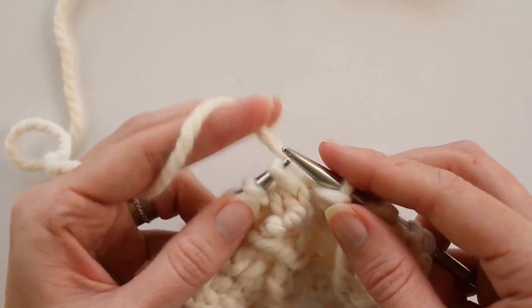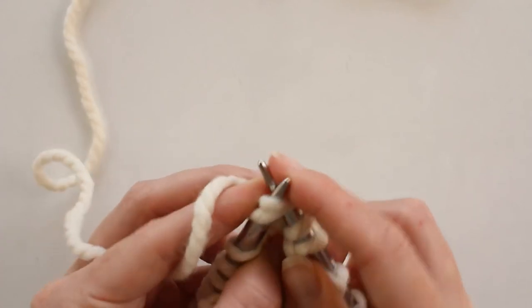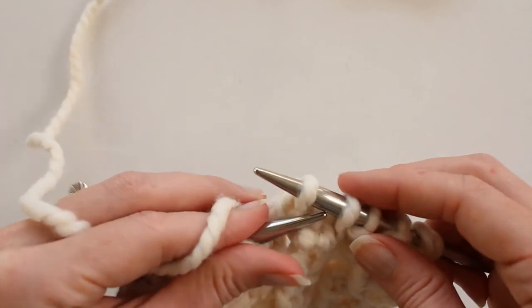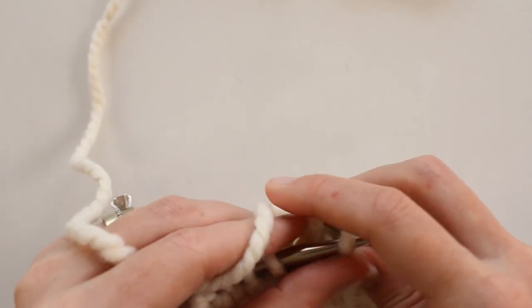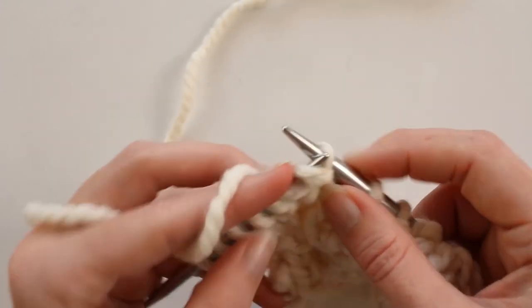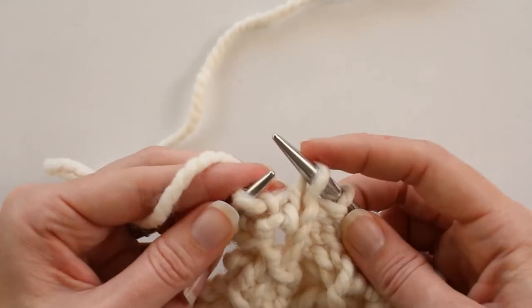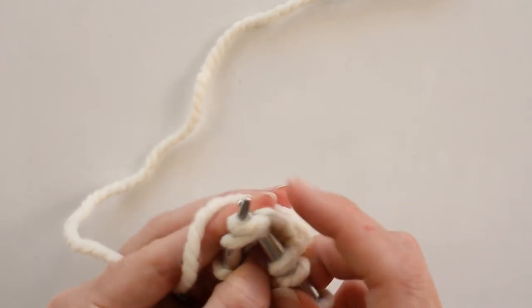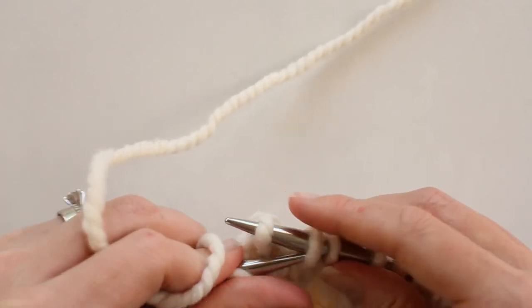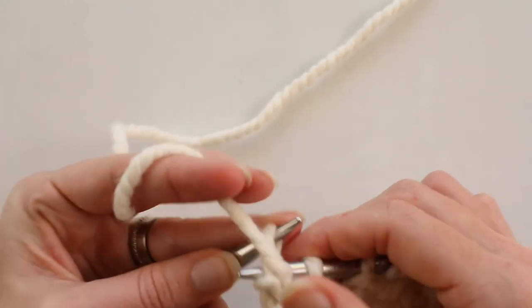We'll slip one with the yarn in the back purlwise, knit two together, slip both off, and then pass that slipped stitch over those two we just knitted together, and purl two. So we decreased two stitches there. Then we'll do it one more time — slip one, knit two together, pass the slipped stitch over — and we're going to purl this last stitch.